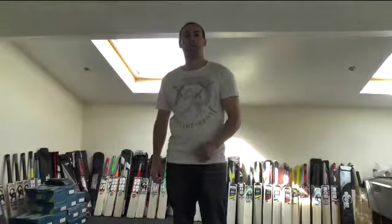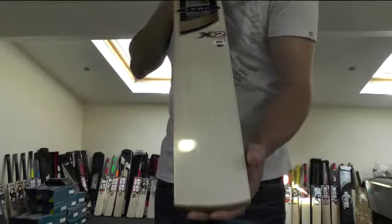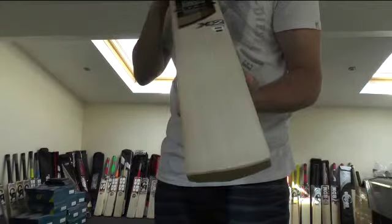Hi guys, it's Hani from Eclipse Allsports, bringing you another look at one of the kit combos we have available on the website. This one is for the Isan X2 kit combo, which featured in the top five cricket bats and came in at number three. Since then the X-Pro has sold, so this will be classed as the second best performing cricket bat.